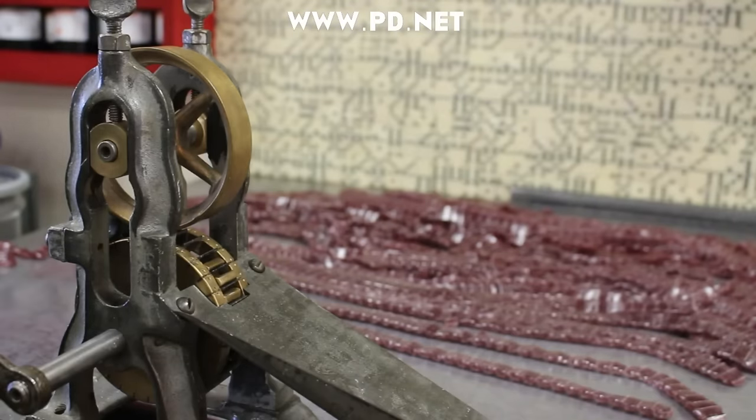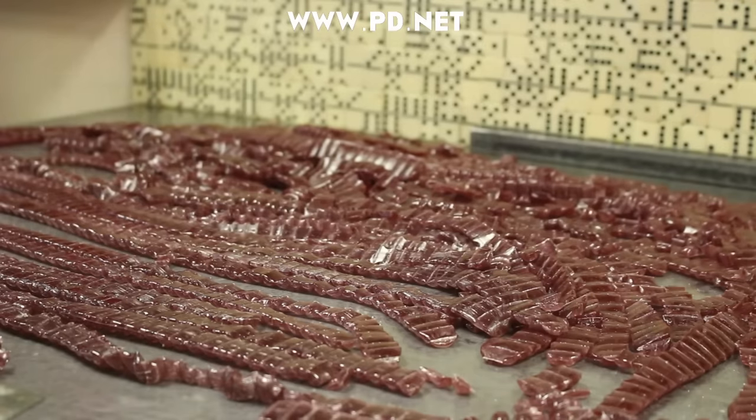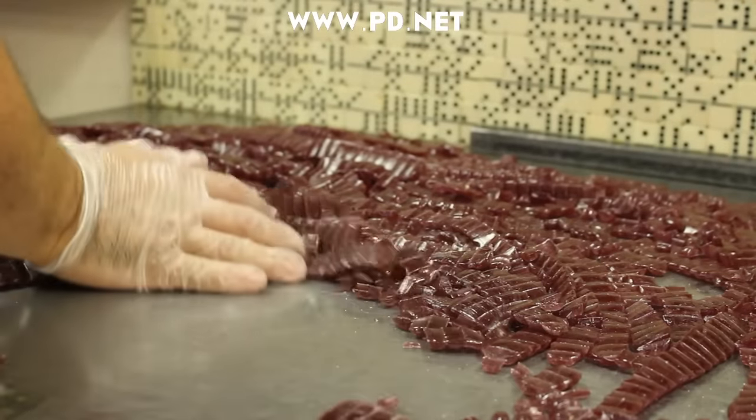Now that everything is pressed, all we have to do is drop the pieces, break them up, and we have the perfect candy.